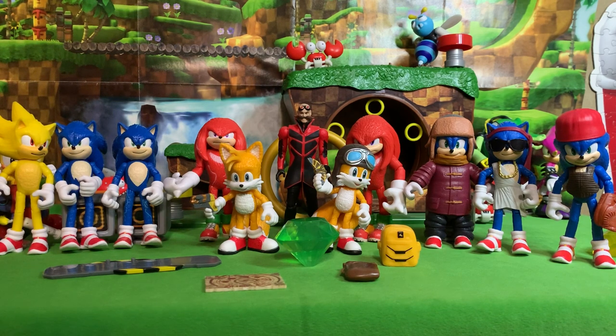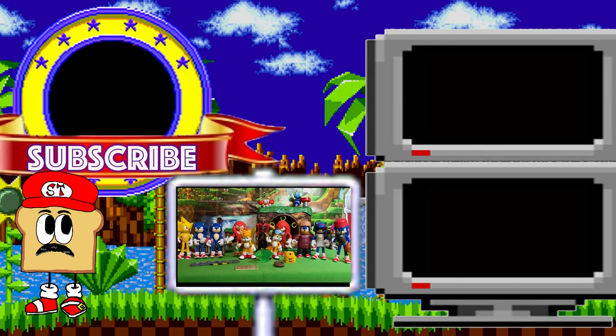Just a quick note — the Wave 1 Knuckles figure video I posted almost made it to a million views. I would be super happy if this video did just as well, or even better, got to a million views. I doubt it'll happen, but if it does, I'll do something extra special. Alright, have a fantastic day!